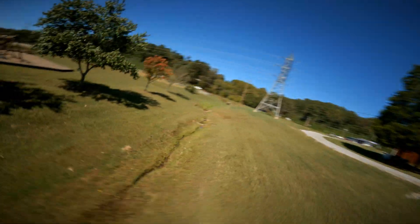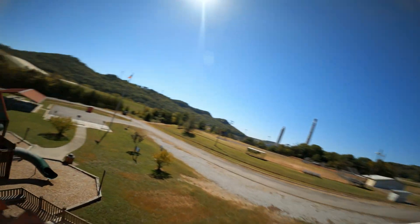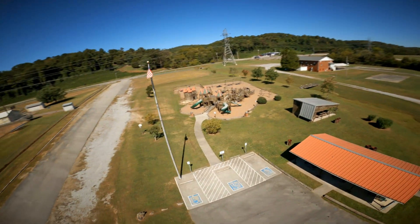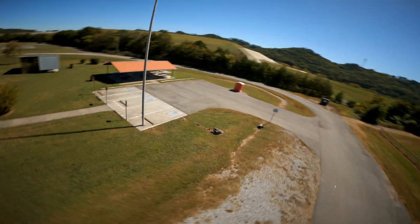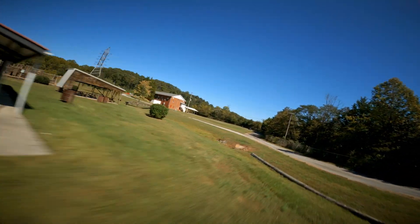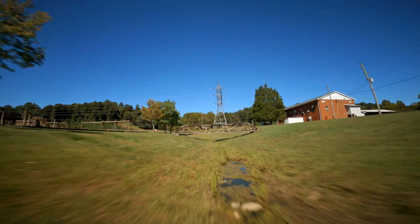I always have a hard time talking and flying at the same time. This is a good spot — you can see there's a little playground. The only problem with this spot is there are always people around. I'm actually surprised nobody is here right now. As far as gaps and everything, this is a good spot if you're a much better flyer than me — this should be heaven for you.